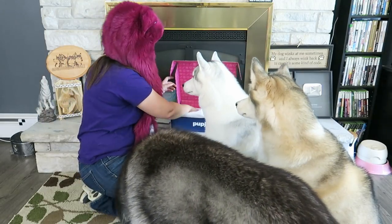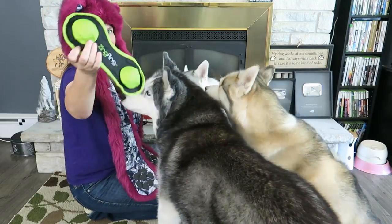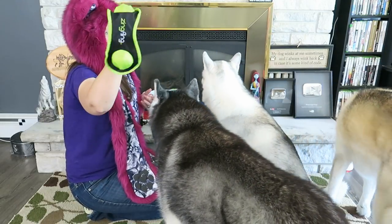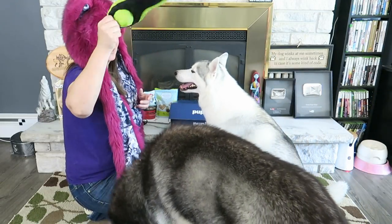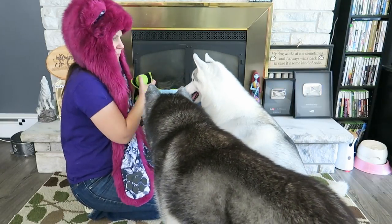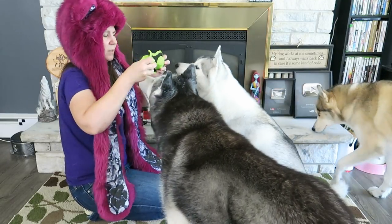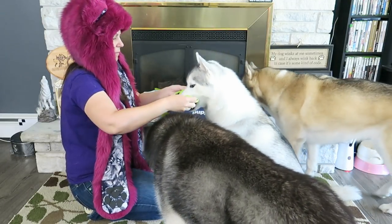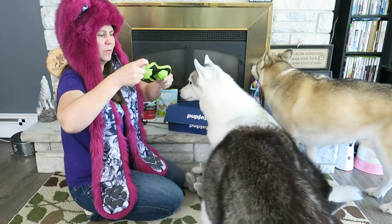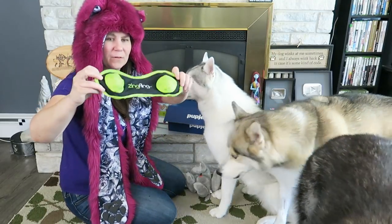Next in the box — this is a Zing Fling! I have no idea what this is. It looks heavy on both sides. I'm assuming it's a toy you fling and throw, and it probably spins around pretty good. Those balls in there feel pretty hard — they don't really bounce. This will definitely be an outside toy! It's called a Zing Fling — any of you guys have one of these? Let me know down in the comments below!